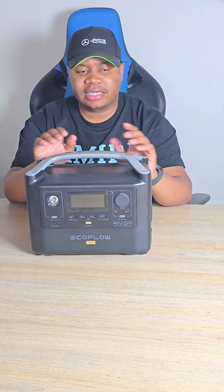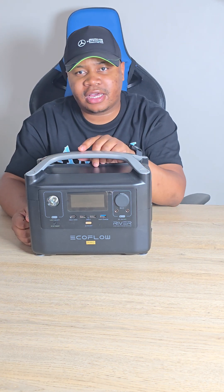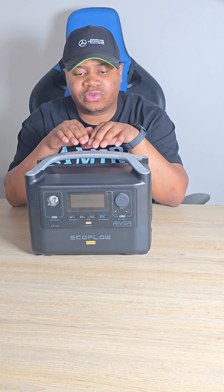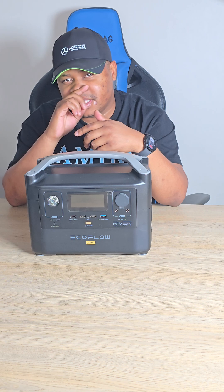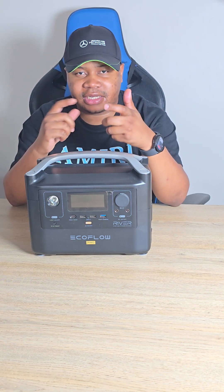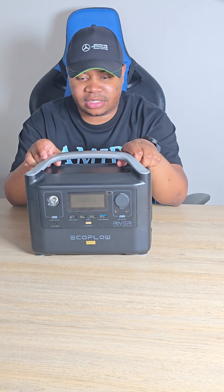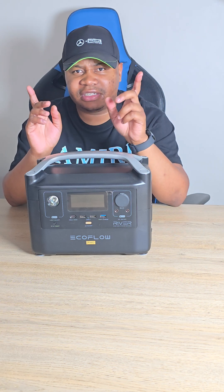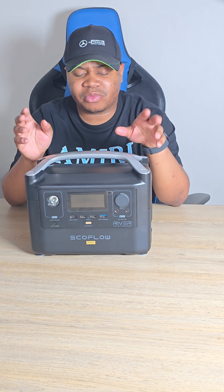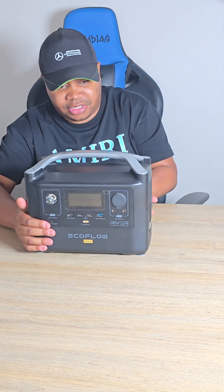This has taken me through COVID times and load-shedding times — still a great power station. This is the 720-watt version, and with EcoFlow you can install an app that allows you to double the power, getting almost double the 720 watts. So this can power a normal 55-inch television and most ports.